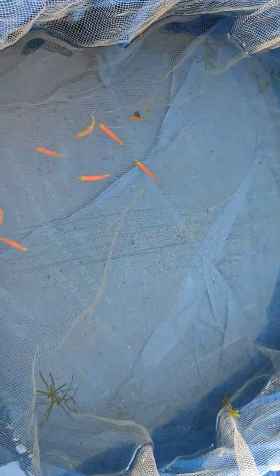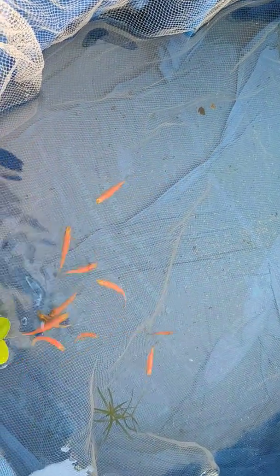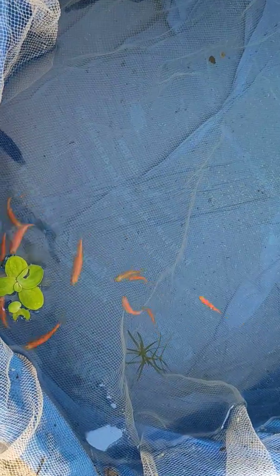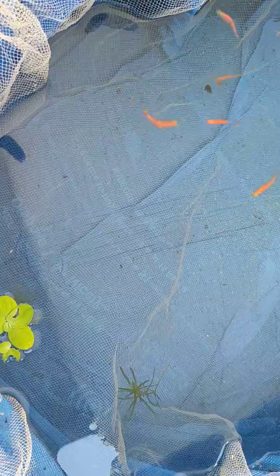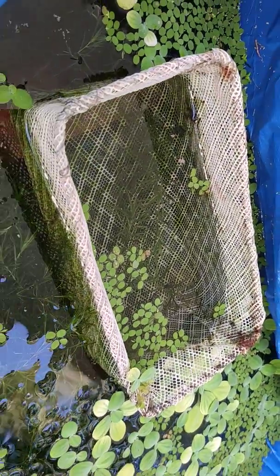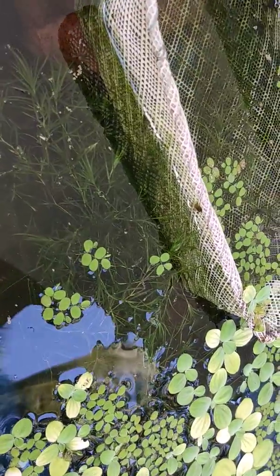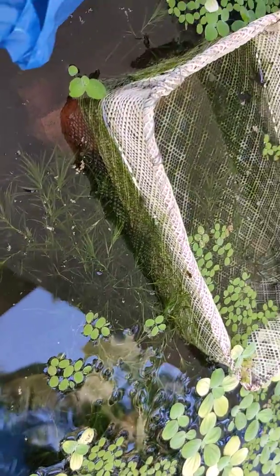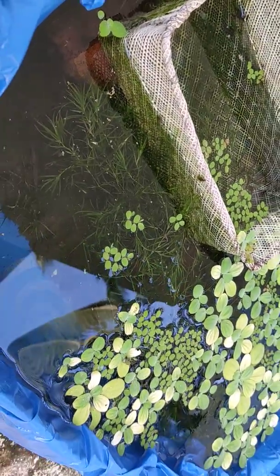It is a zebrafish. I will be able to breed this breeding box. I am using this breed box as well.